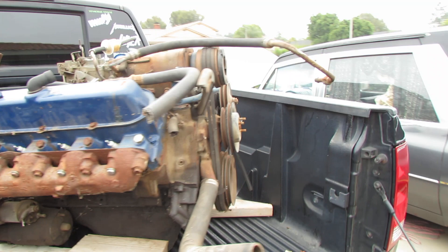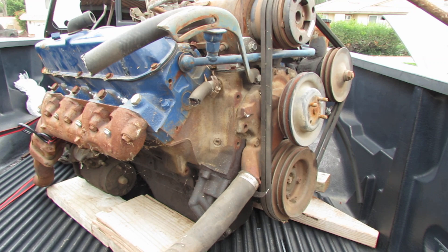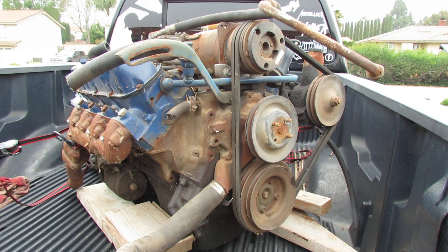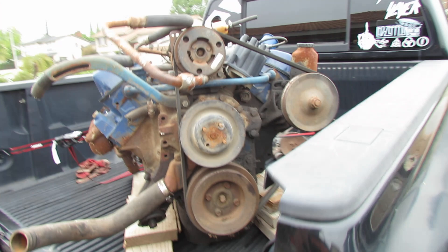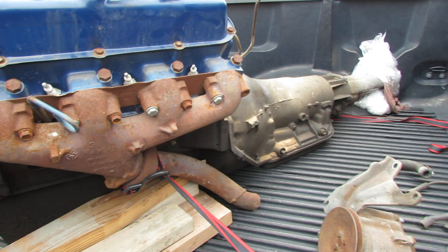We're going to tear this motor apart — it's definitely not going to be dropped in the way it is right now. We're going to take it apart, have a bunch of pieces sandblasted, repaint it, and add all new accessories as well. It needs new headers, a new carburetor, new pumps — fuel pump, water pump, power steering. The distributor might be okay, the coil might be okay. But yeah, it needs a lot of work, and it's work that I've wanted to do for a long time.